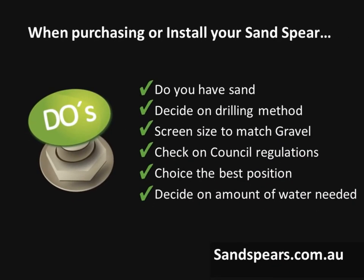But remember, when purchasing or installing your sand spear: do you have sand? Decide on a drilling method, the screen size to match the gravel, check on council regulations, choose the best position, and decide on the amount of water needed or available.